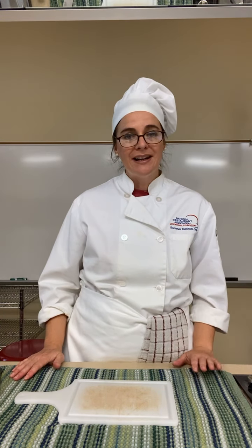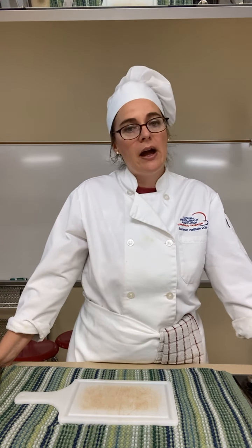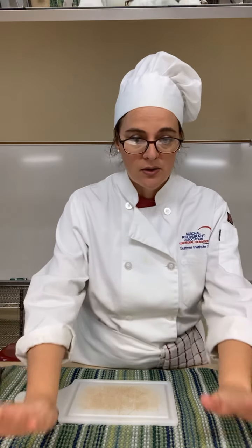If a knife drops, let it fall and back up. People's instinct is to catch the knife — don't do that. Just back up and let it fall. You don't want it to cut your toe. You can always replace a knife; you just don't want to get hurt.